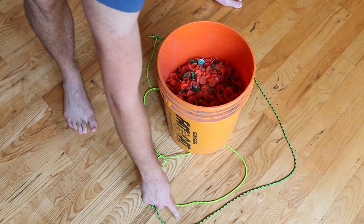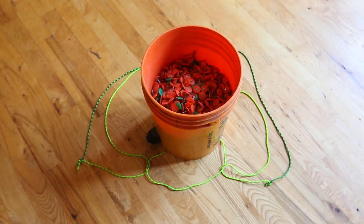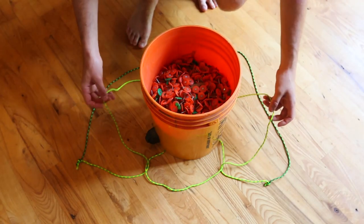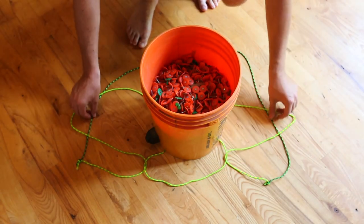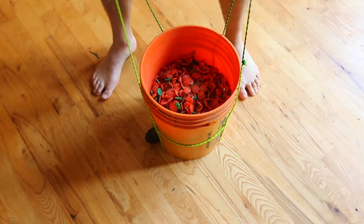We got a loop here, loop here, loop here, and same thing on this side — so it's going to look like this. Then what we're going to do is pick up these two loops and put them over these ropes and pull it up, and it should tie together.